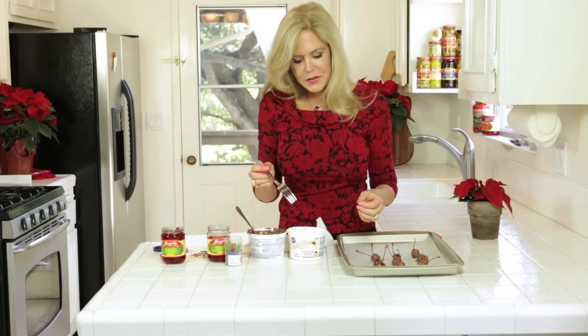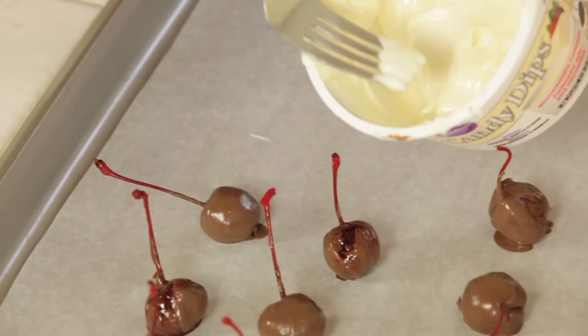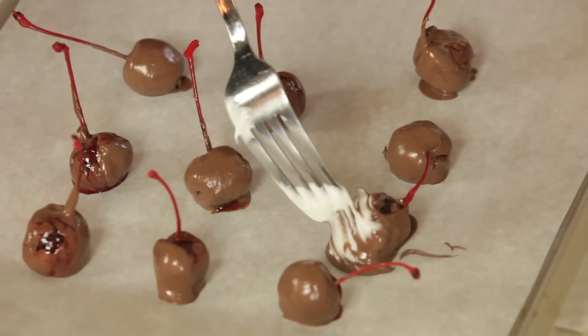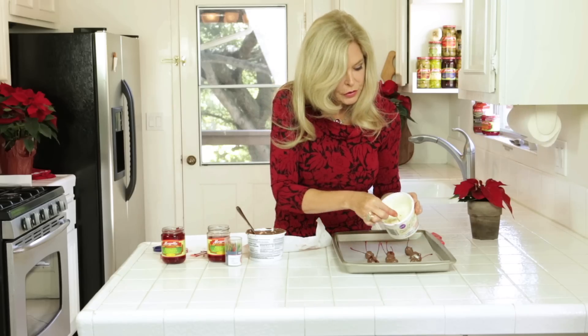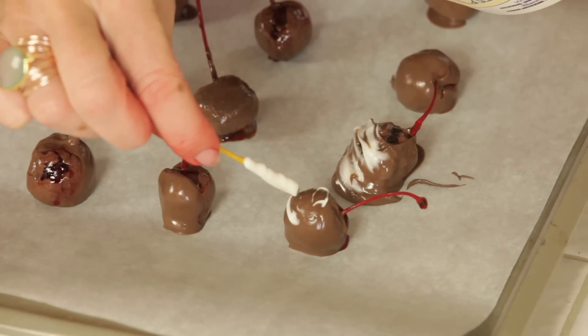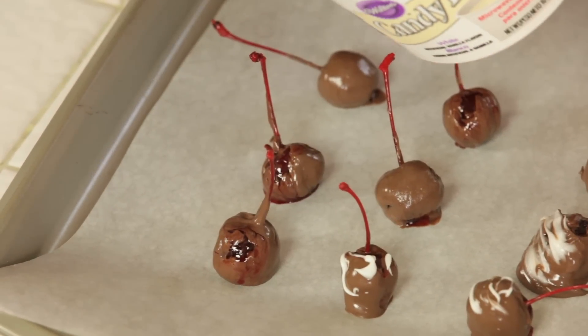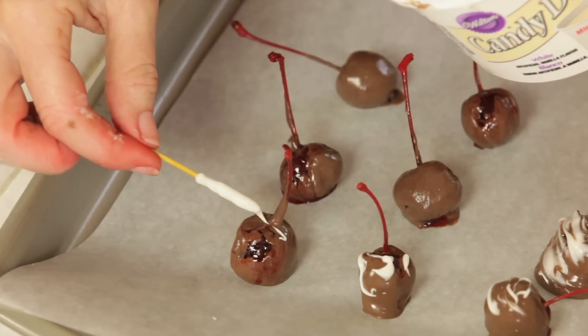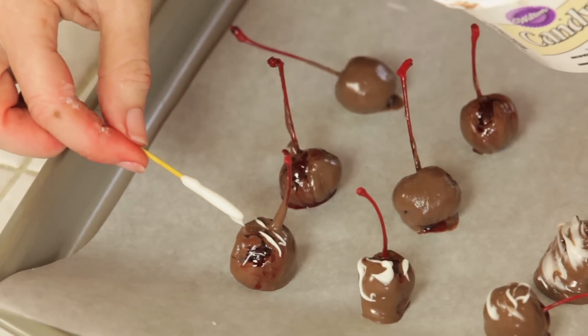There are a couple of tricks for decorating. You can grab a fork, which is what I like to do, and very thinly on the fork you can spread it — I'm kind of glazing it through. You can also do it with a toothpick, and I think that's more designer-ish because you have more control. You get to paint them. This is like the art project you get to do with your food, and you get to give them away as presents.